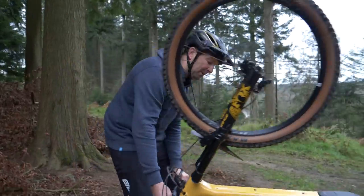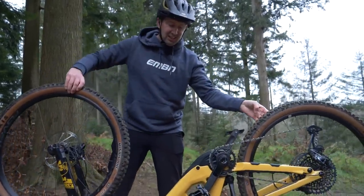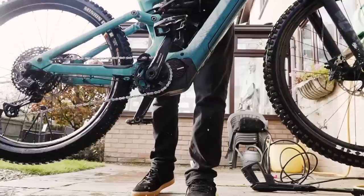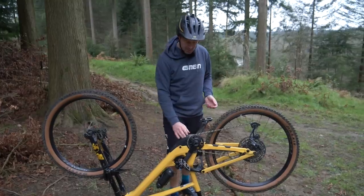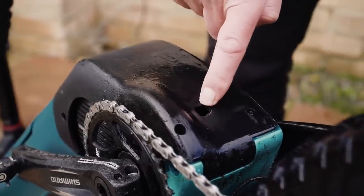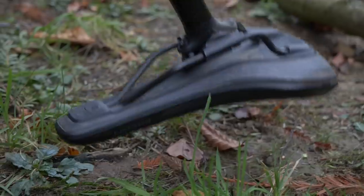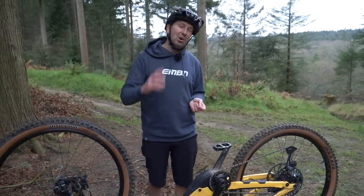As tempting as it might be to work on your bike upside down, or maybe even wash it to clean all the wheels and the drivetrain, you definitely shouldn't be doing it. With washing it, your e-bike is designed to let all that water run away from all your vital electrical components — there's a drain on the bottom of the bike to let all that water run away. If you're working on the side of the trail, all you're going to do is scratch up your display, maybe rip your seat and scratch those controls up.